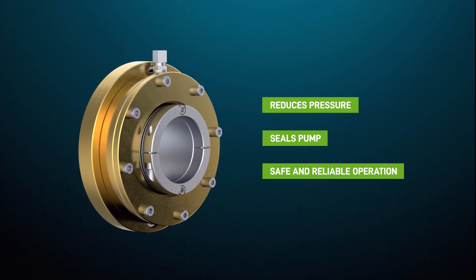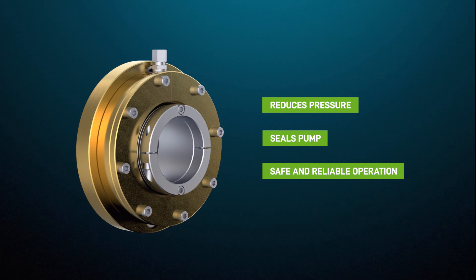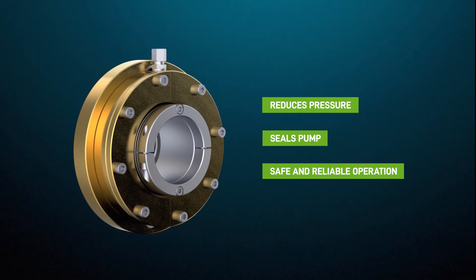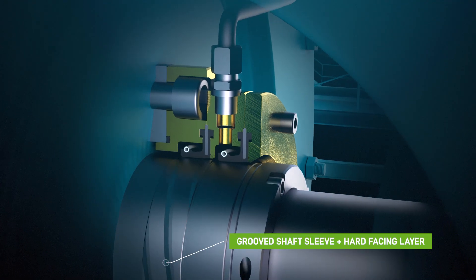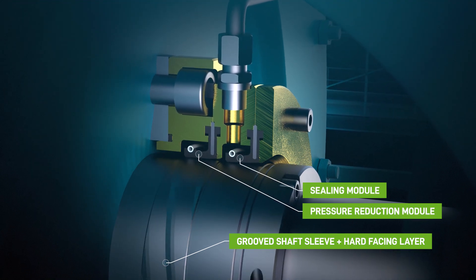The Liquidine shaft seal has two distinct functions. It reduces the seal face pressure in a controlled manner and prevents harmful leakage or overspray from getting into adjacent components such as bearings and peripheral equipment. The water-lubricated Liquidine lip seals run over a partially grooved sleeve installed over the pump shaft.